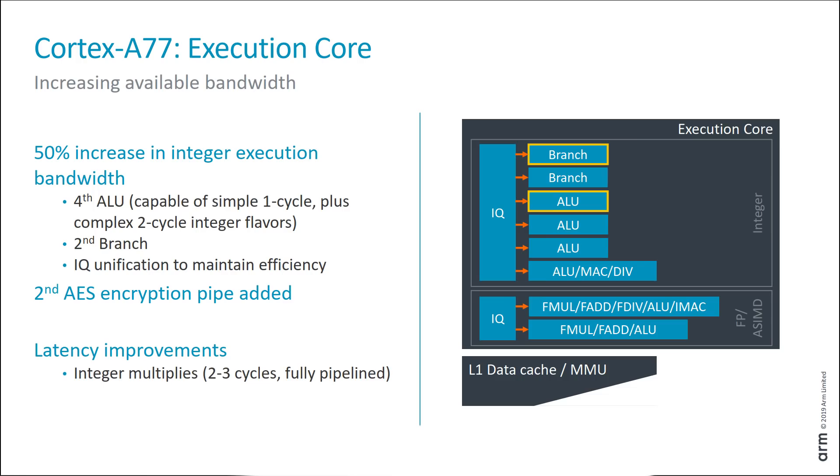At the back end of the pipeline — the actual execution core — an extra ALU has been added. That ALU is capable of handling simple one-cycle instructions as well as the more complex two-cycle instructions. There's now a second branch execution unit, which makes sense given that you have 160 instructions queuing up in the out-of-order queue, keeping the pipe flowing. And interestingly, there's also a second AES encryption pipe, which just shows the importance of hardware encryption in today's workloads.